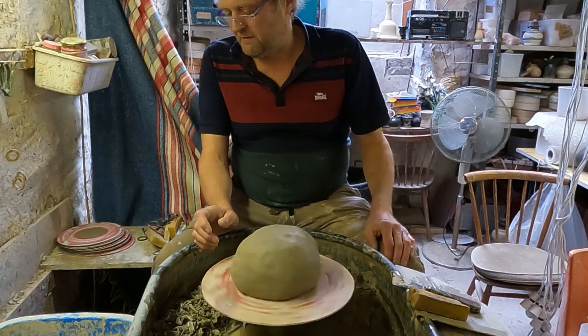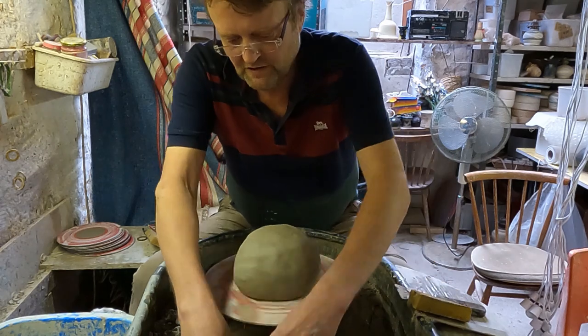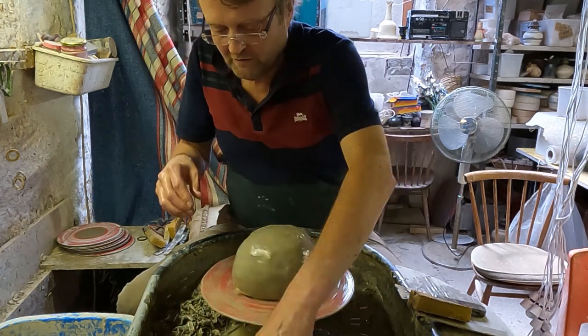Hi folks, I'm going to make a big cylinder vase today. I'm using a seven pound ball of clay, so I'll just show you how we get on.